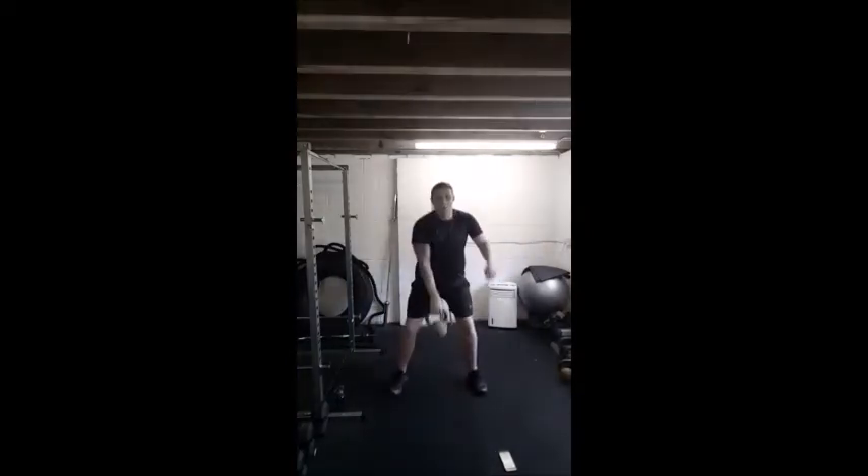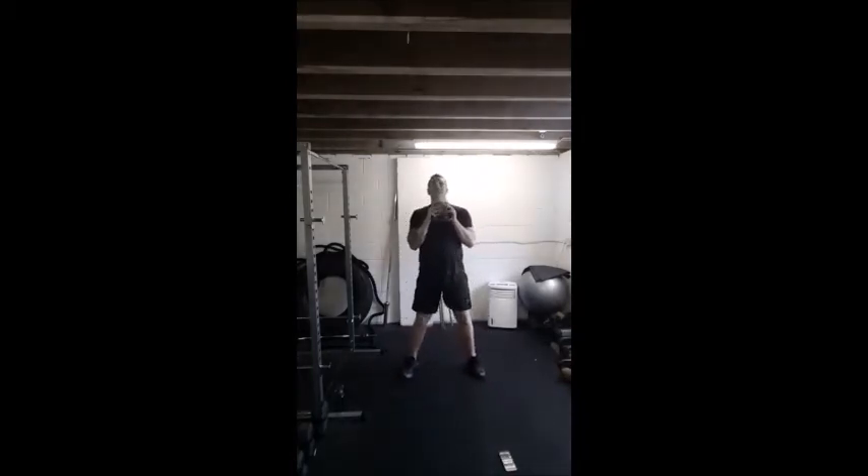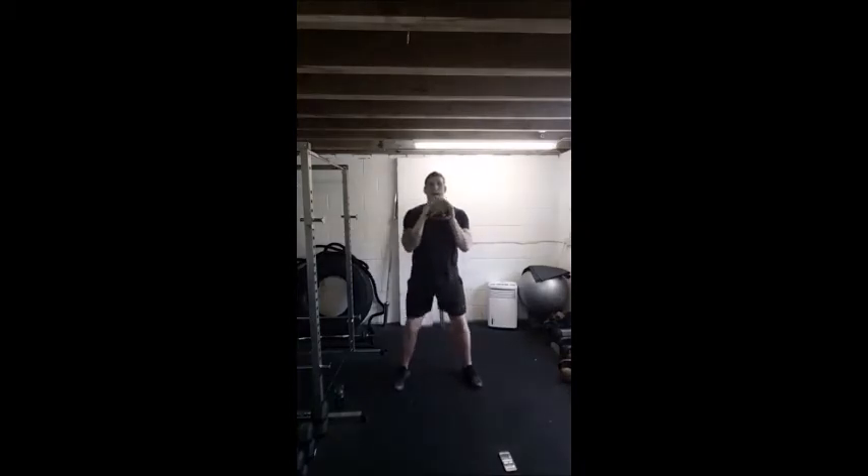Next move — squat to press. From here, we squat, up, press, squat, up, press. This is all one move guys — I don't want you to stop at the top of the squat and pause then go into the press. All one move — explode out the bottom, drive, press, up by the ceiling. Nice deep squat, power out of the bottom, straight into the press. This will get your heart rate up.